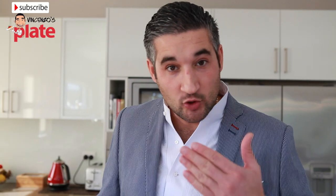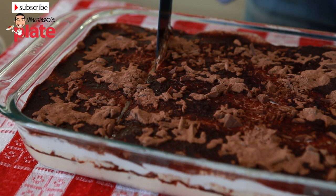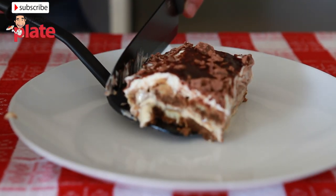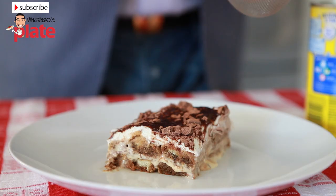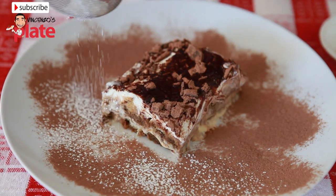The tiramisu has been in the fridge for three hours, and now we can cut it into portions. The first piece always breaks, so be careful. Decorate it by spreading Nesquik and icing sugar around the tiramisu.